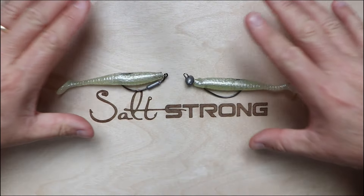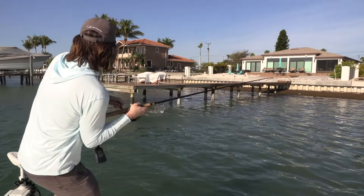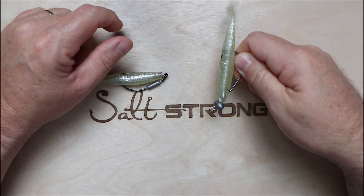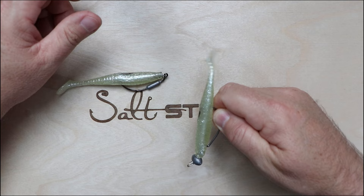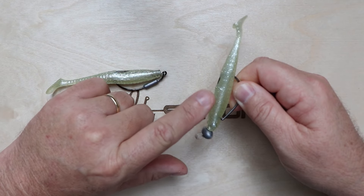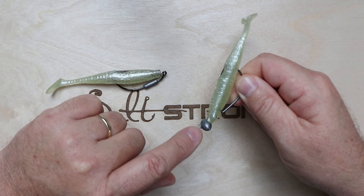If you're fishing a dock, seawall, or oyster bed — something with more vertical structure — that's when you want to use a weight-forward jig head. Because it falls vertically, when you cast right up against a dock pylon, it's not going to drift away from it. It'll fall straight down and stay in contact with — or close enough to — that pylon, keeping the lure in the strike zone longer.